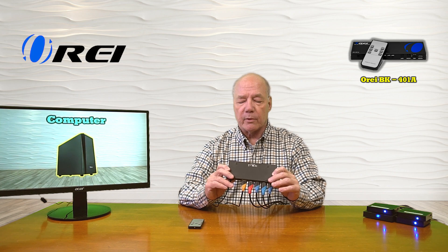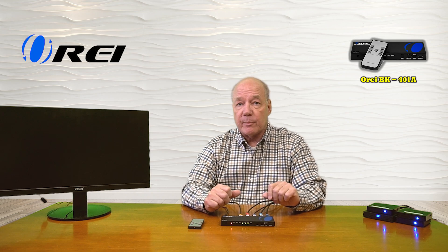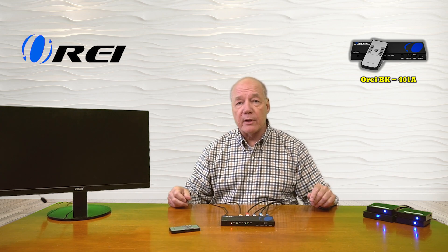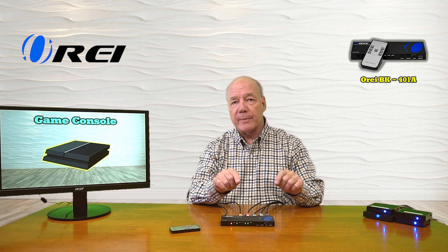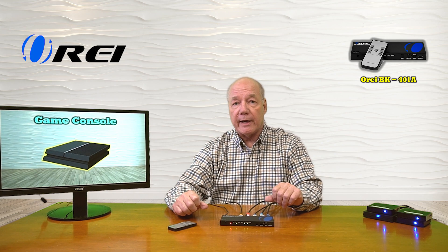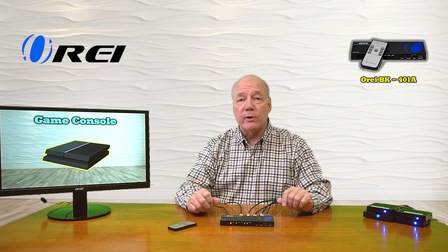Right now we're on input number three. To change that I can tap the button on the front of the unit and it'll move to the next input. You can also use the remote control to switch directly to a particular input — for example, let me switch to input number two and it moves directly there. Whether the unit is on your desk or in a media center, the remote lets you make selections from quite a distance away and walk through all four inputs or go directly to any one you like.